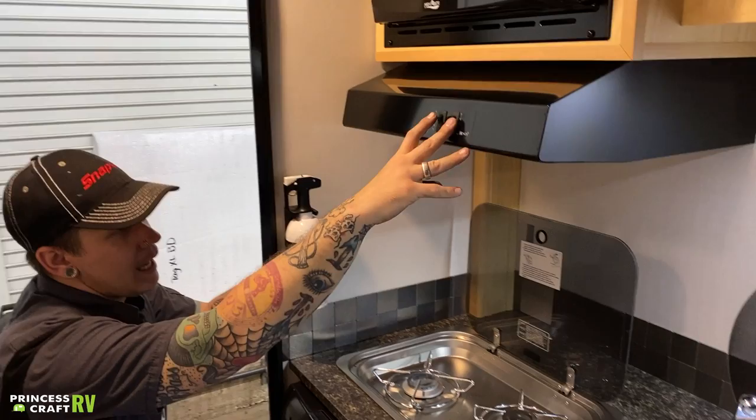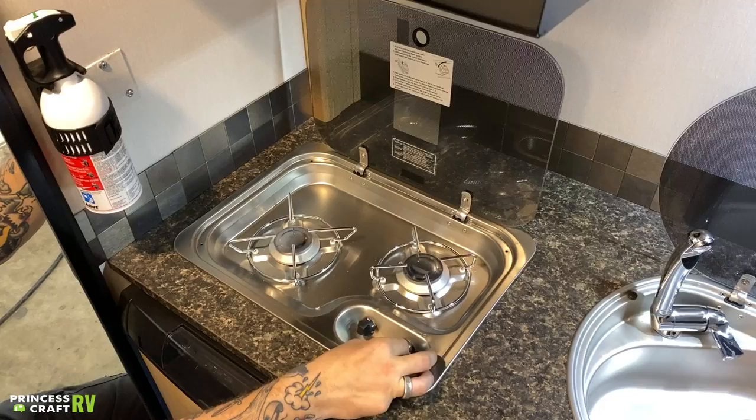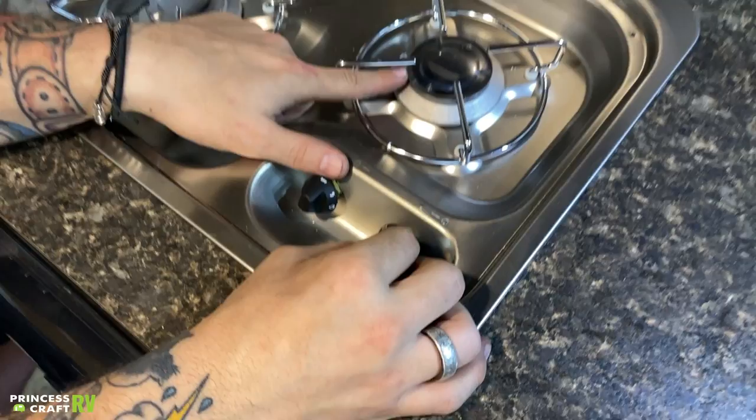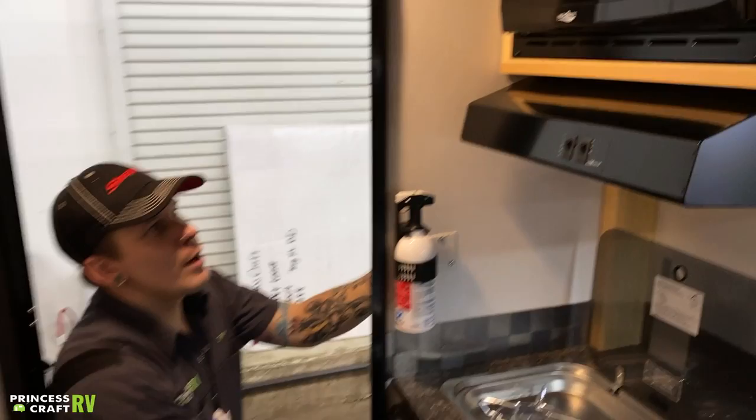We have your fan and your light here for the stove, and then we also have your cooktop here. This is like a very basic Coleman-style cooktop, although this one is Dometic. It doesn't have a sparker or igniter, so you're going to want to make sure you carry a long-stem barbecue lighter with you. You'll go ahead and turn the knob to light there, and while holding it in, put your flame directly on the burner. Once you see that flame there, give it a couple seconds longer to heat up that thermal coupler. Then you can actually choose the height of your flame.